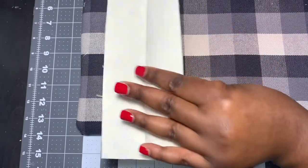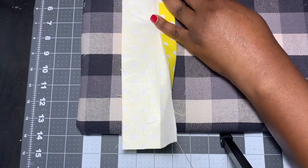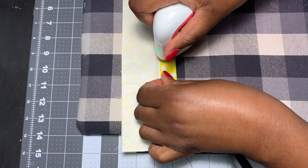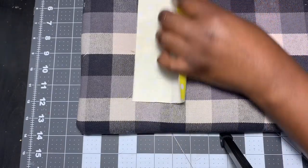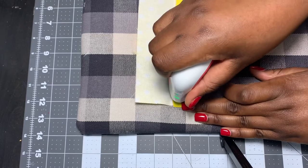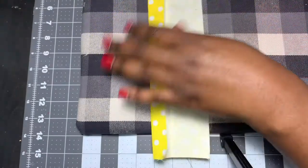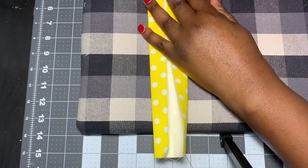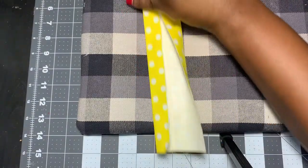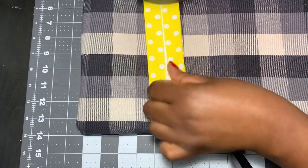Now I'm going to take each side and fold it into the middle. I take the first side, fold it into the middle to that crease line I made, and iron it to make a crease. Then I do the same thing to the other side — fold it into the middle so that it meets that middle line, and use the iron to crease that as well. So both sides are folded to meet in the middle and creased with the iron.